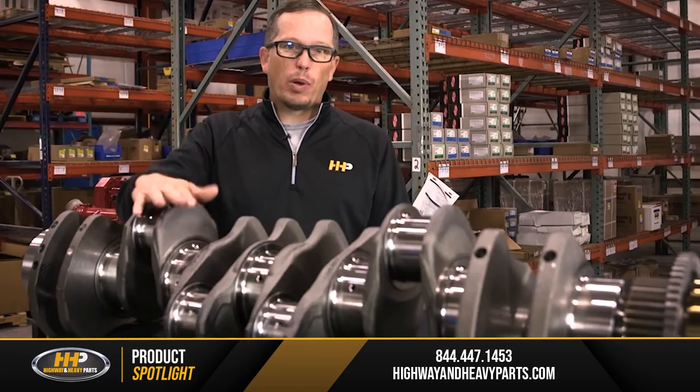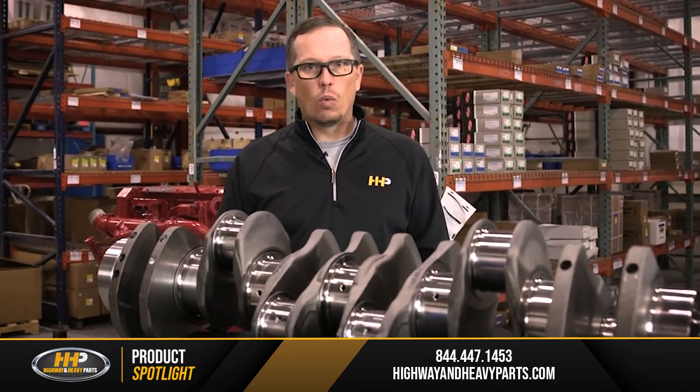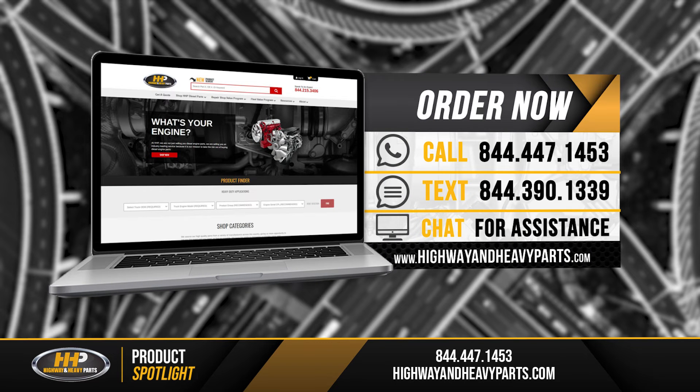So if you've got spun bearings, a bent crankshaft, or a broken crankshaft, we've got a crank for you. We've got both new and remanufactured crankshafts available for all the brands — Cat, Cummins, Detroit Diesel, Navistar. We've got a crank for you.